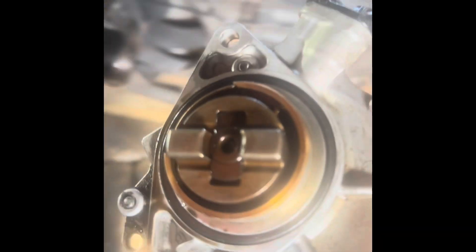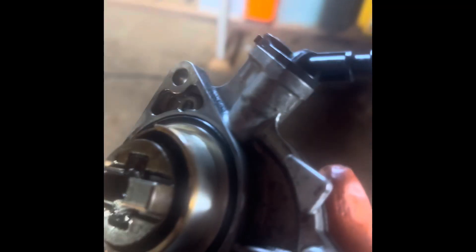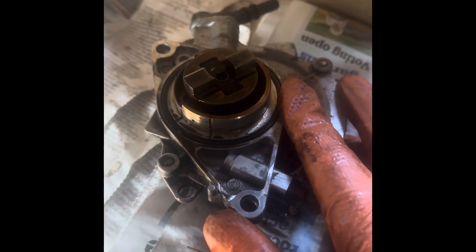We're going to put a new one on — I'm fitting a Pierburg, a decent one. This engine has done 143,000 kilometres, which is about 80,000 miles or a little bit more. Just to be safe, because if these seize up for any reason...